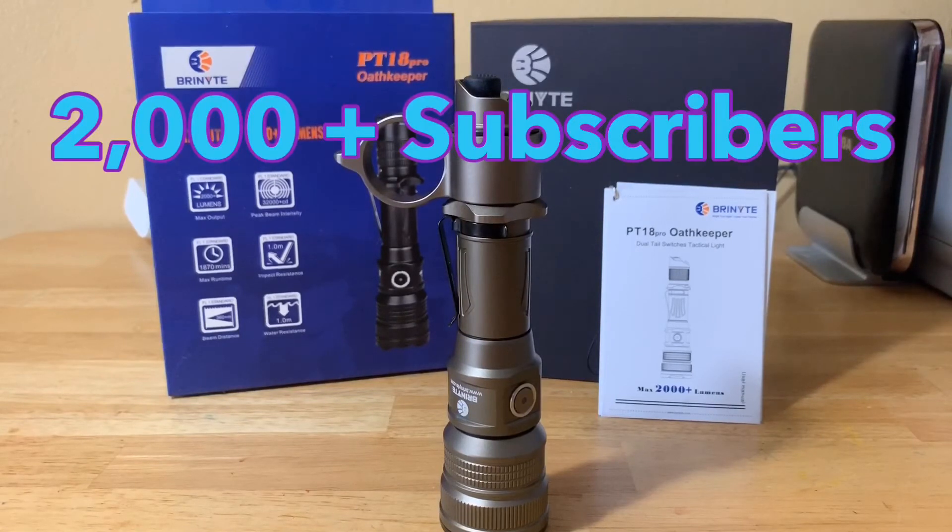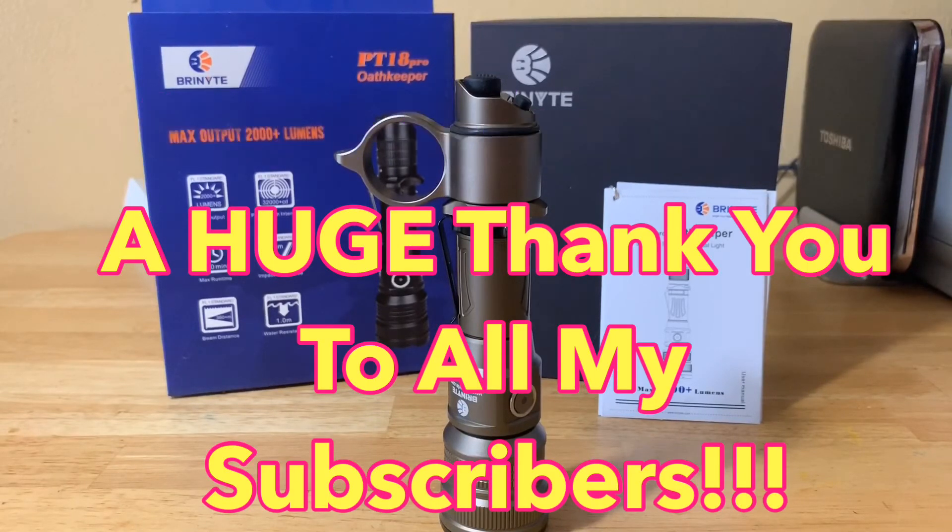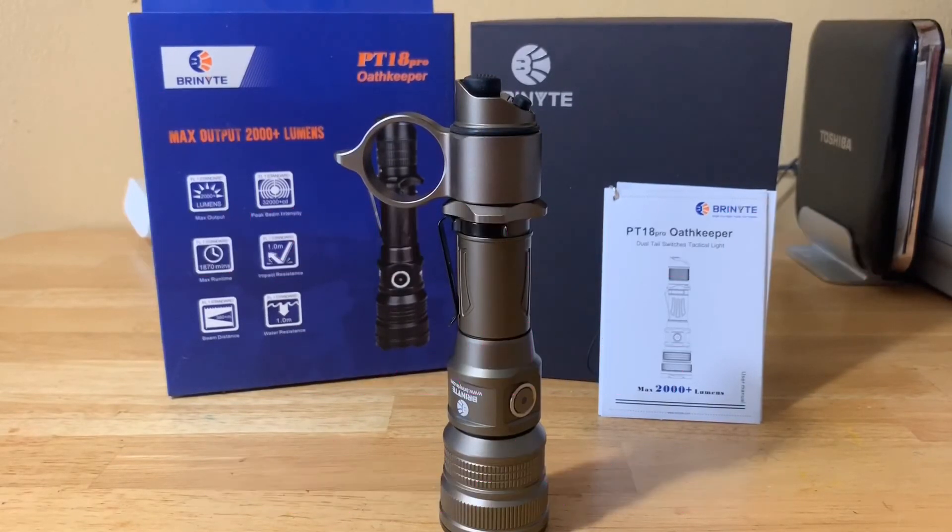I hit over 2,000 subscribers, so a big thank you to all of you who have subscribed to my channel. It's been a long journey since I started and topping 2,000 subscribers is just really awesome. I look forward to doing more review videos on flashlights, ham radio, and other cool gear — whether it's prepping, outdoor tactical, camping gear, solar, or things I think you guys might be interested in.